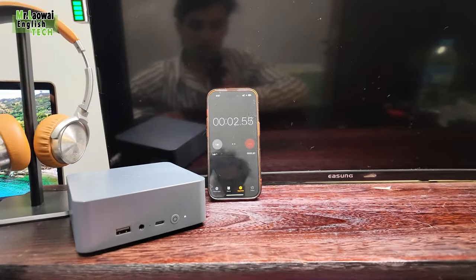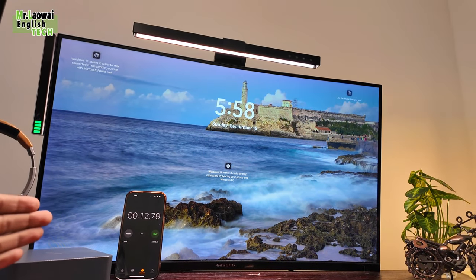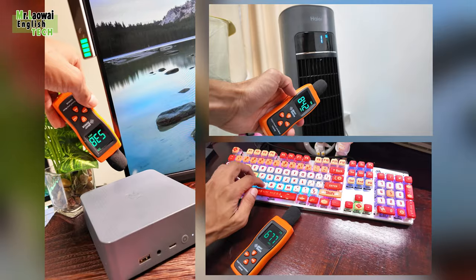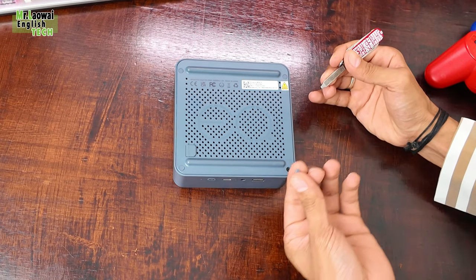This entire setup is both very cool and super quiet. You won't even notice you are using a mini PC because it's so silent. I tested the noise levels and I would say this is one of my favorite features. Let's do a quick teardown and examine the internal design.